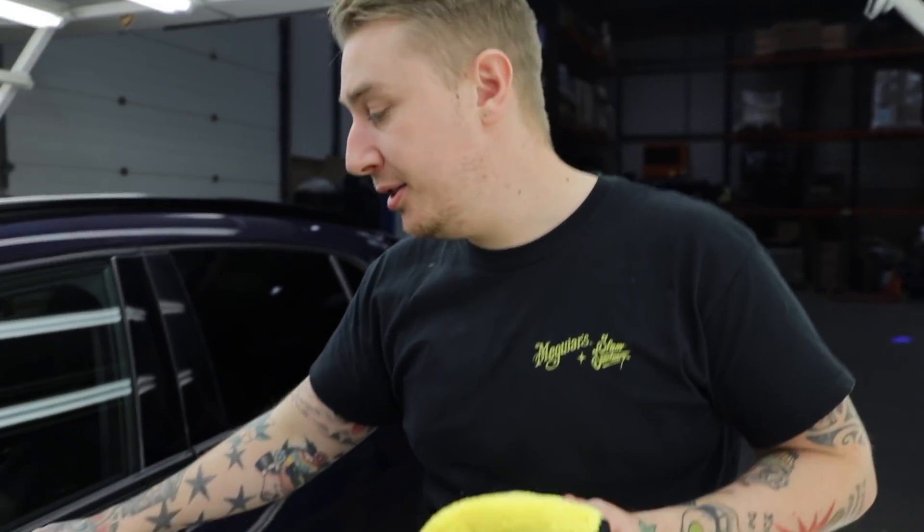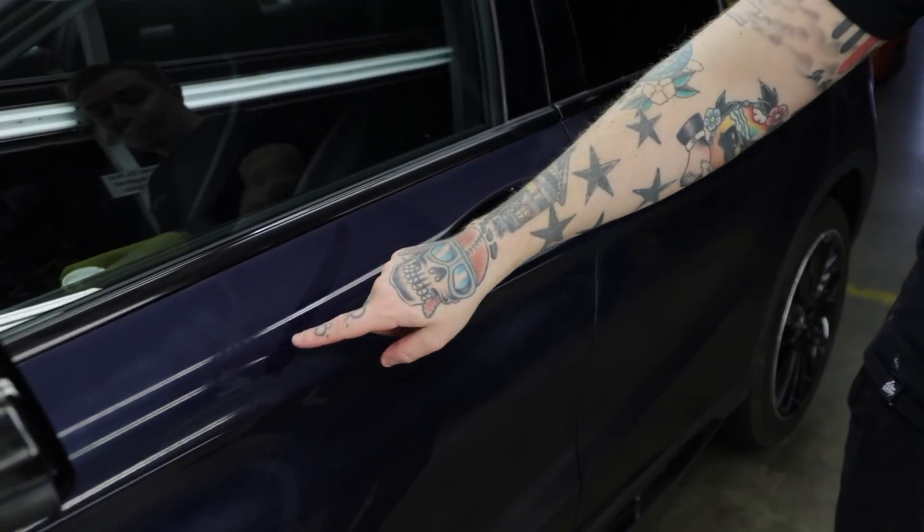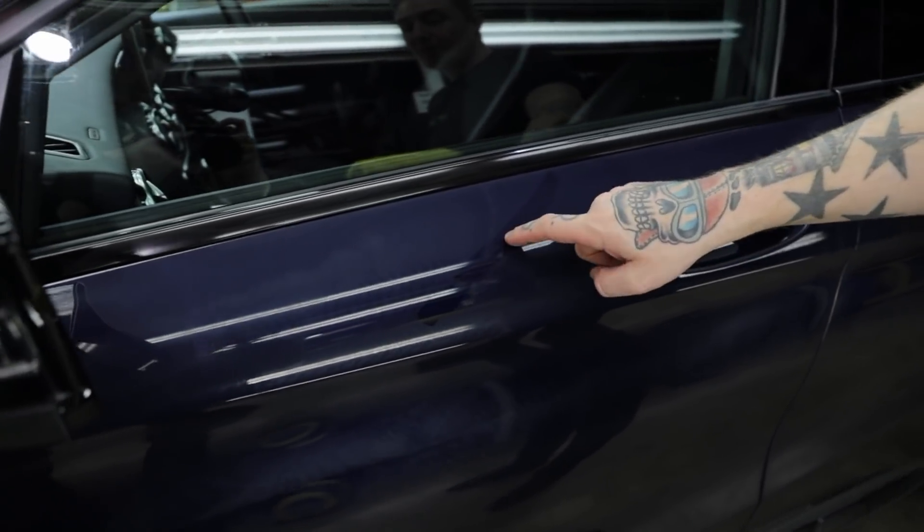Just like any of our consumer waxes, this obviously needs time to cure. What we've done is started at the bonnet and worked our way around the car, so by the time we got back to the bonnet it's normally time to take it off. But if you're not sure, just do the finger swipe test — a nice clear swipe like this means it's ready to come off.